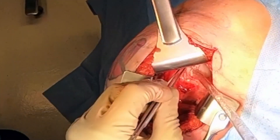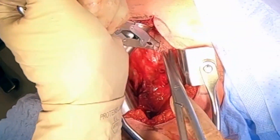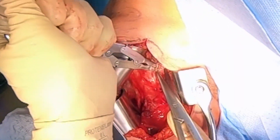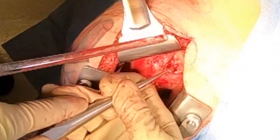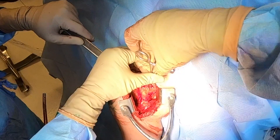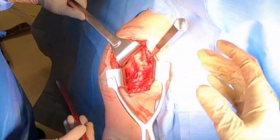You can see the tear is complete — there is really no subscapularis here at all. We're going to prepare our footprint on the lesser tuberosity, which is where the transfer is going to go. You can see we're preparing that area and removing a prior anchor from prior repairs.